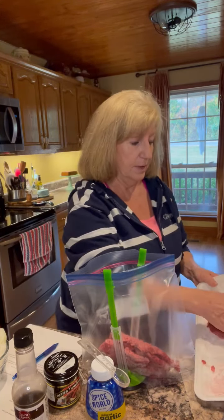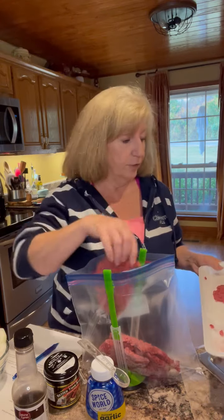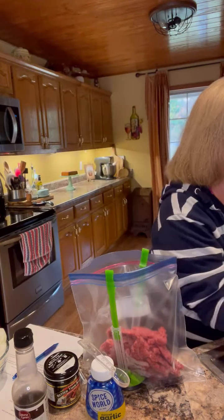I've already got four cube steaks in my bag. Let me add two more. The recipe calls for six cube steaks, and I'm using Ziploc bags — you'll want to use really good, strong freezer bags. Let me wash my hands real quick and we'll continue with our ingredients.